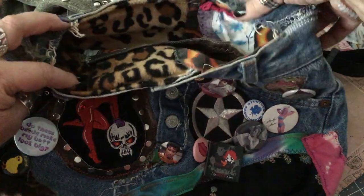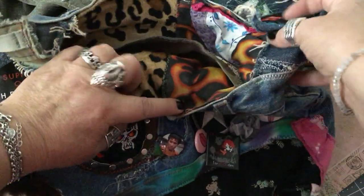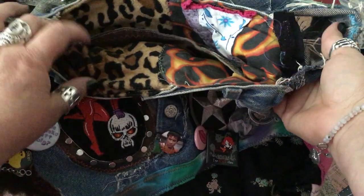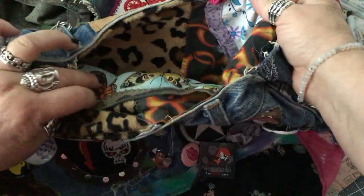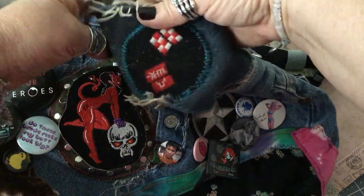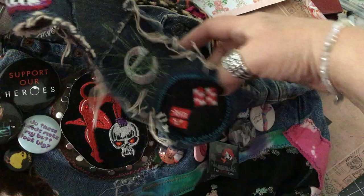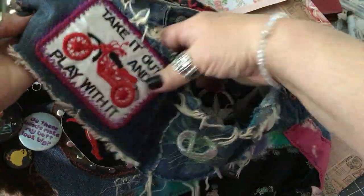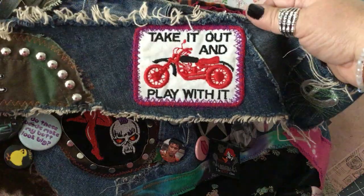So the inside is lined. And that flame fabric was a scarf that my son used to wear when he was a kid. There's an inside pocket there. And then the strap has more patches, more patches, an E that I just Frankensteined over.